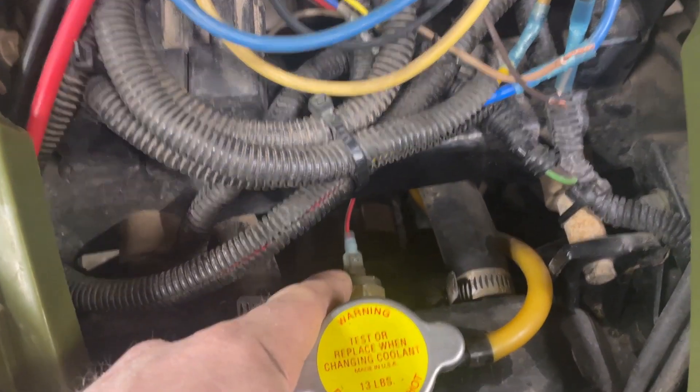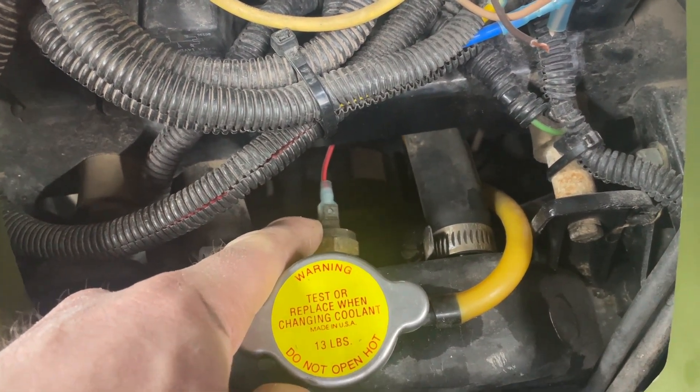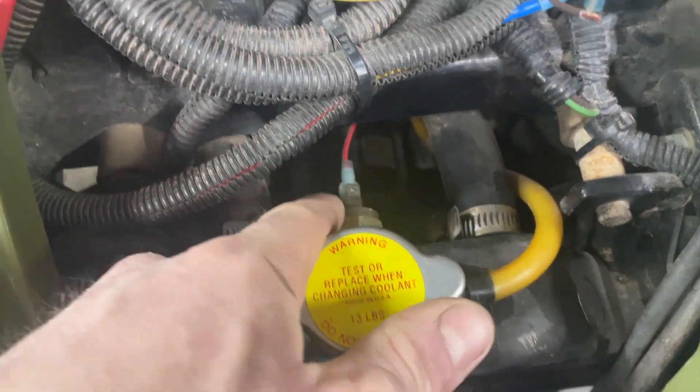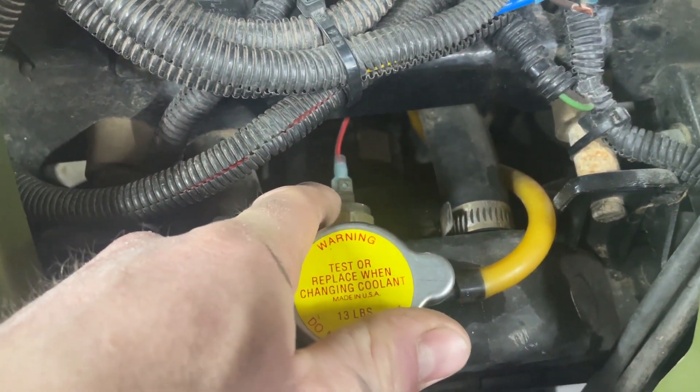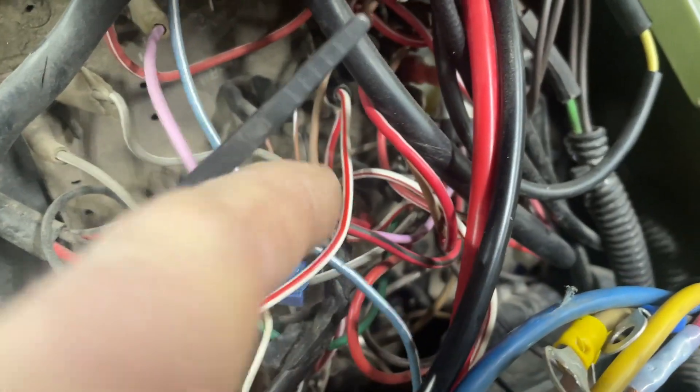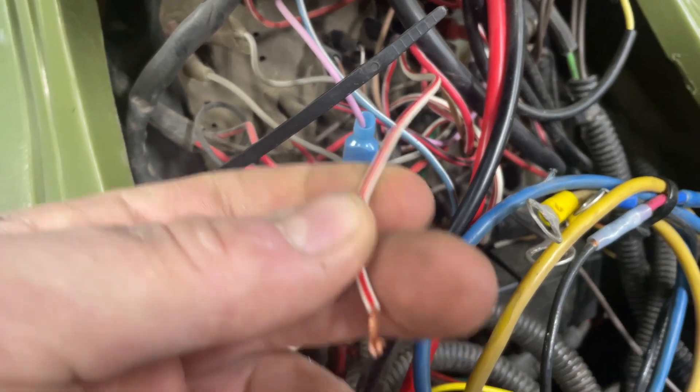The way the switch works: I think it's open, and then when it gets hot it closes. So what needs to happen is this other end of the switch needs to go to the red and white junction — not white with red, but red with white. This is just a test wire.